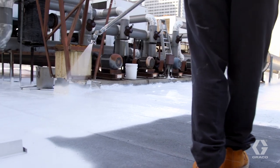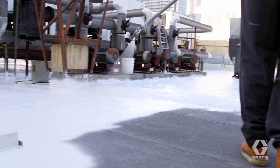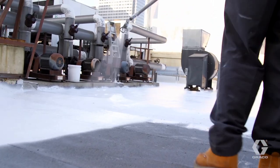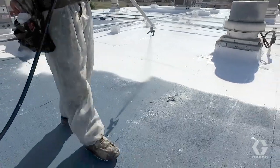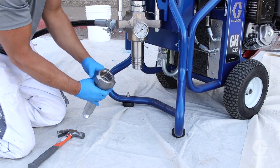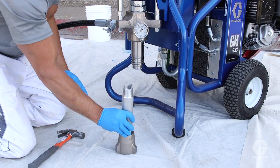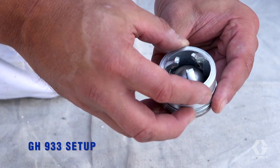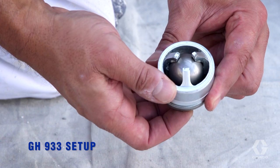Use of filters with silicone is not recommended due to the reduction of flow. Since larger tip sizes are generally used with silicone, tip clogs won't be much of an issue unless material is contaminated. Adjust the ball travel on the machine to its maximum setting, allowing more time for material to enter the pump. This will help eliminate dry stroking the pump, resulting in pump damage.